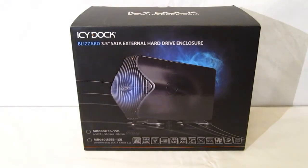This is George from Hitech Legion. Today we're going to take a look at the ICDoc Blizzard 3.5 SATA external hard drive enclosure.